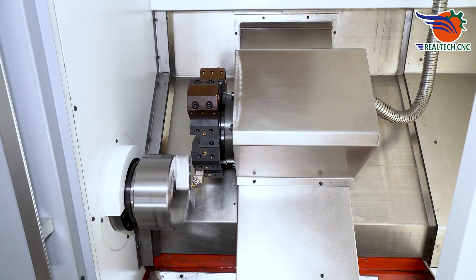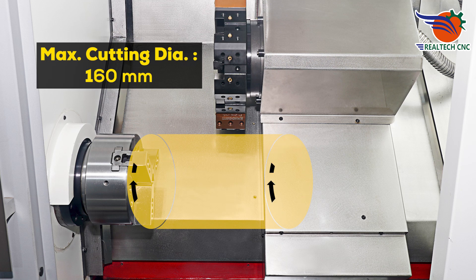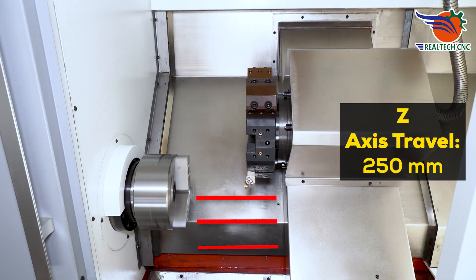Maximum cutting length 250 millimeters, maximum cutting diameter 160 millimeters. X-axis travel 520 millimeters, Z-axis travel 250 millimeters.